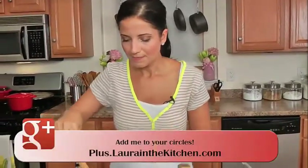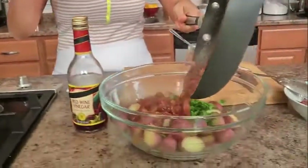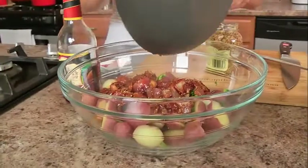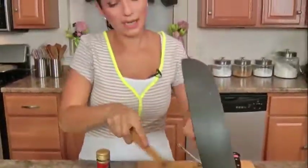That mustard is so — it almost has an attitude. I can't really describe it. I'm very excited. This is done, turning this off. Adding it right to my warm potatoes, getting every last drop of dressing out because it is important — I want to get it in my belly.